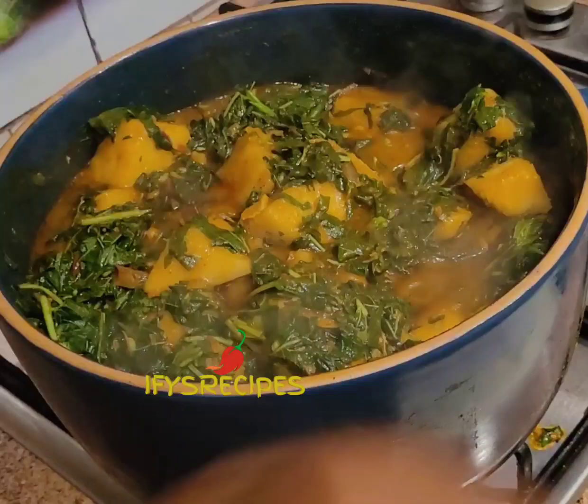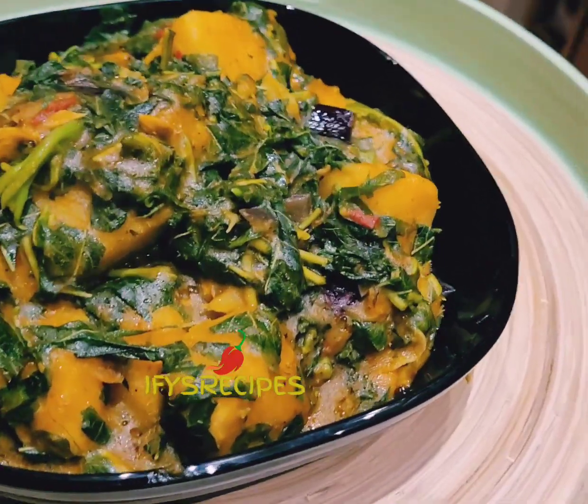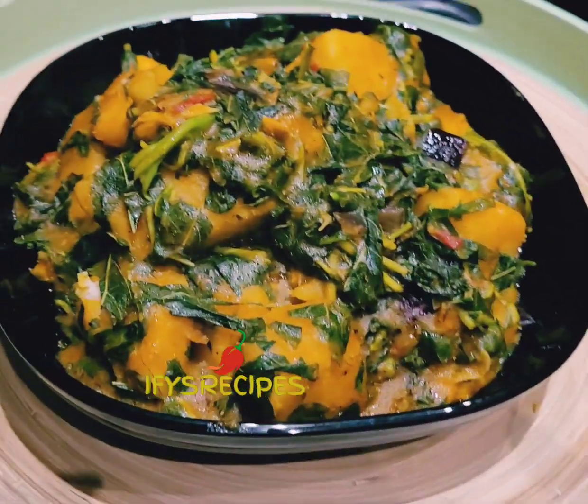And it is ready — look at how it looks! Thank you for watching, bye bye.